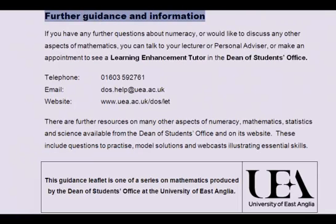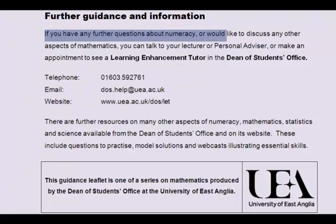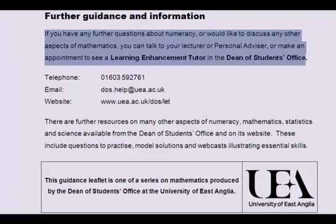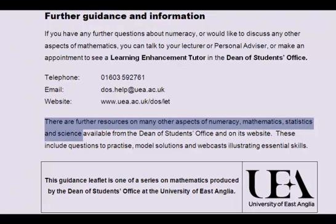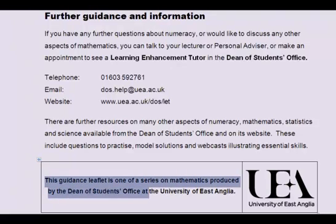For further guidance, if you have any questions about numeracy or would like to discuss other aspects of mathematics, you can talk to your lecturer or personal advisor, or make an appointment to see a Learning Enhancement Tutor in the Dean of Students Office. You can telephone 01603 592761, email dos.help@uea.ac.uk, or visit the website at www.uea.ac.uk. There are further resources on numeracy, mathematics, statistics and science available, including practice questions, model solutions and webcasts illustrating essential skills.